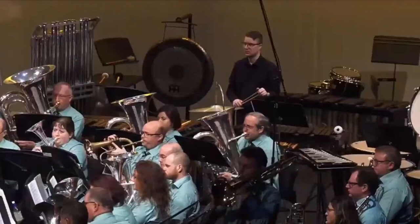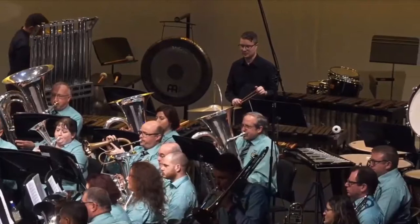Bravo trombone, and a nice little obligato in the corner also. Intonation is not really happy and settled here.